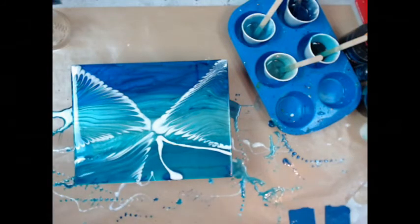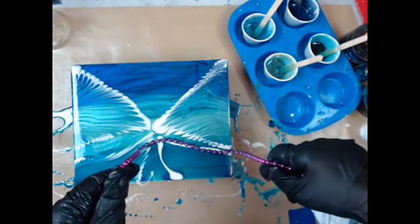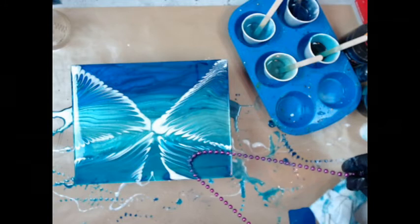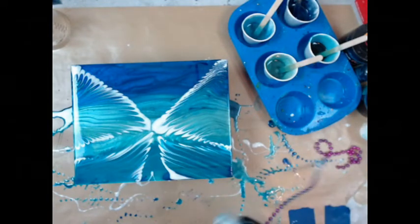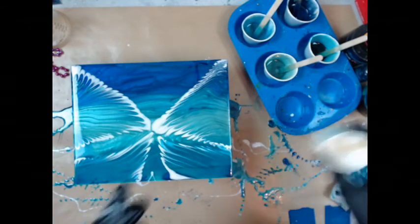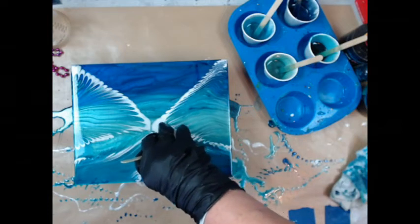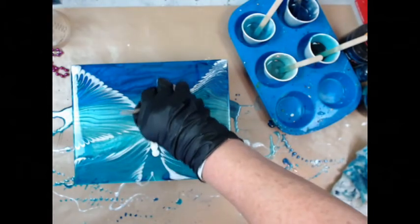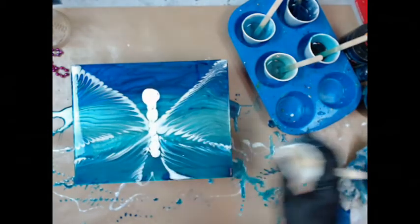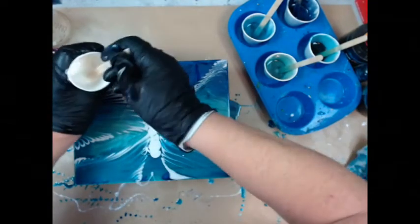That doesn't exactly look like a wing, but it's the best I could do. Sorry I'm not talking — I'm trying to concentrate on the wing. Now I'm just going to do a little swirly body in the middle with a head, and try to do some antennas. I'm not going to do the antenna with the cup; I'm going to do it with the stick, hopefully it'll turn out.